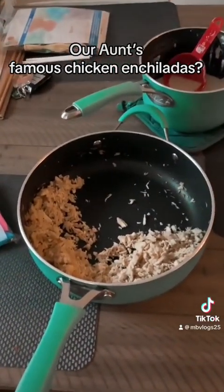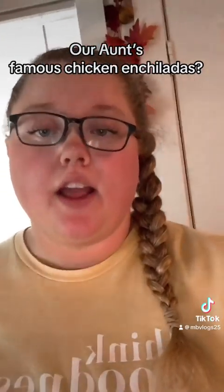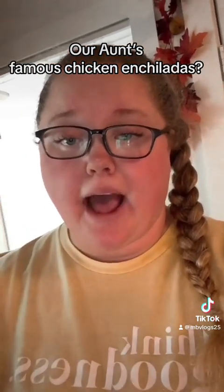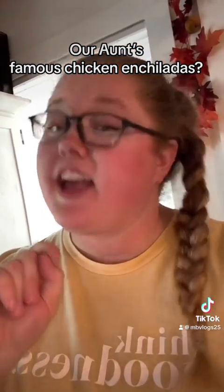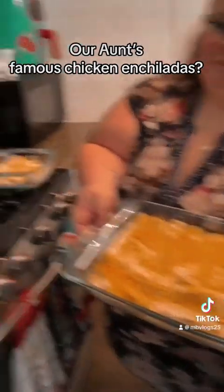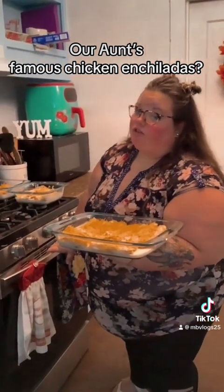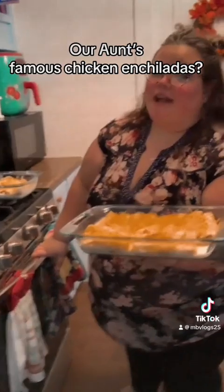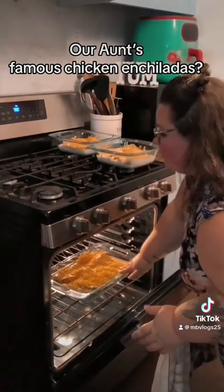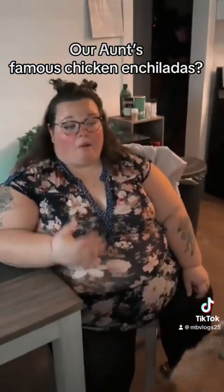This is extra chicken and extra sauce. We're about to put the enchiladas in the oven. We made three pans because there was a bunch of chicken — leftovers will last a few days. Putting them in the oven on 350° for about 20 minutes and then it's ready to go.